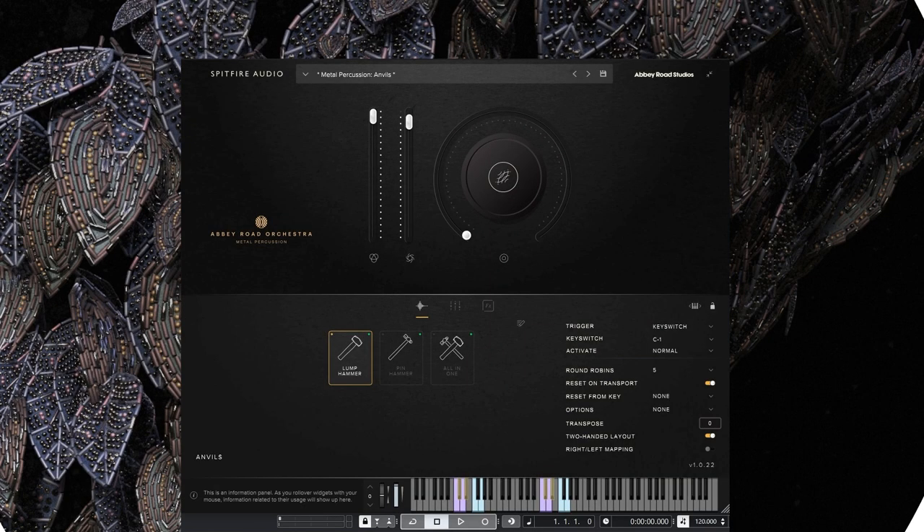Here we have Spitfire Audio's Abbey Road Orchestra Metal Percussion loaded up in its own Spitfire Audio plugin. It's worthy of note that the library is NKS compatible, which is really important for people who love composing using all the flashy lights of complete control. It's just nice to go through this video with the plugin in its standalone version, and it's also resizable, which is very important when making videos.